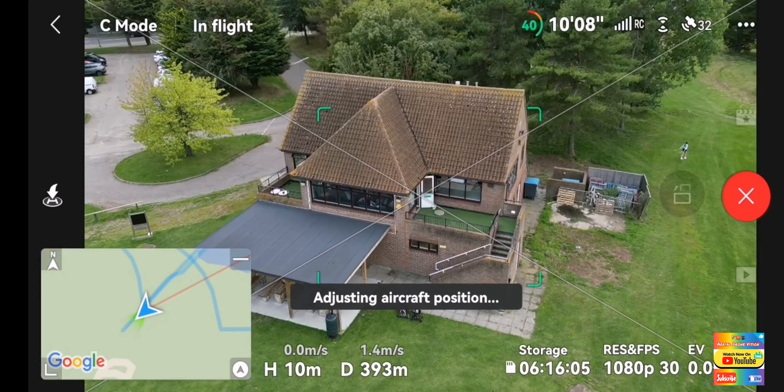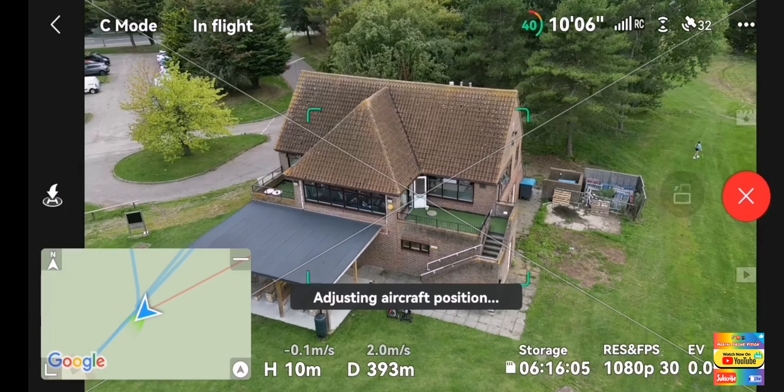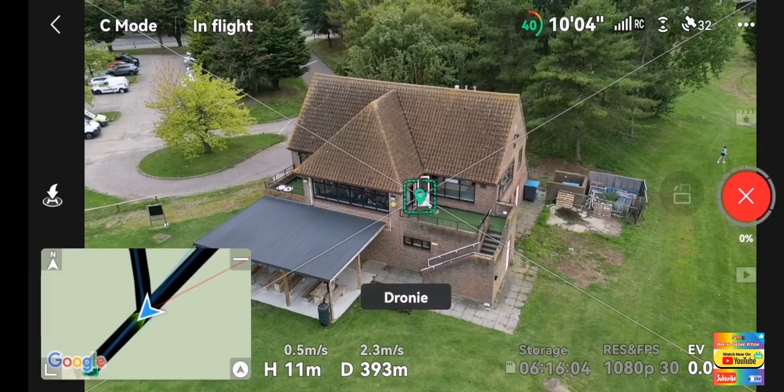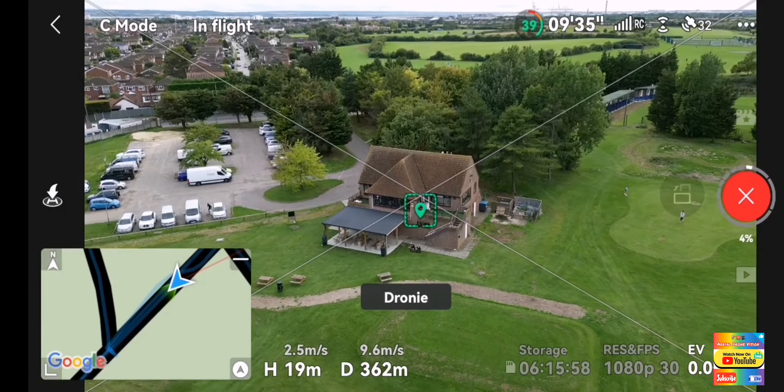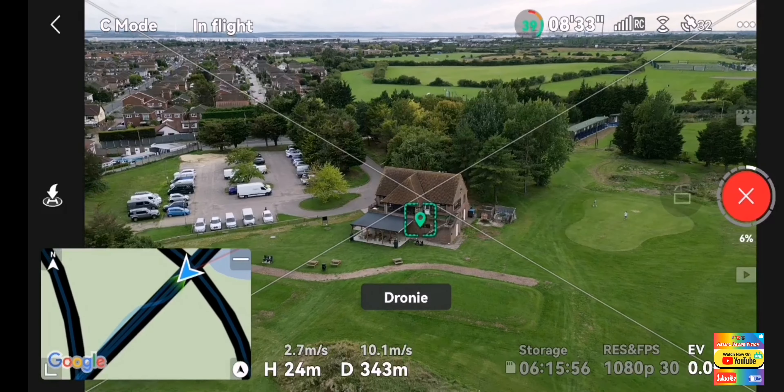Obviously, you need to do this with a good line of sight. I hope this wind isn't too bothersome. I should have really recorded the audio on the GoPro, but there you go.